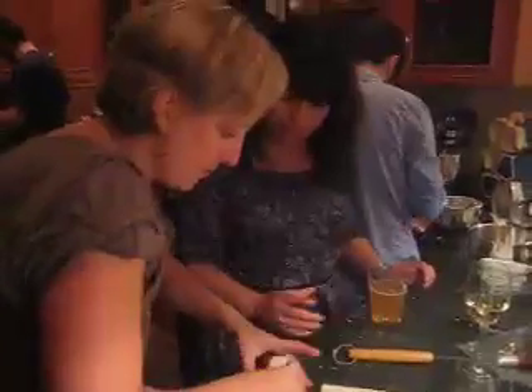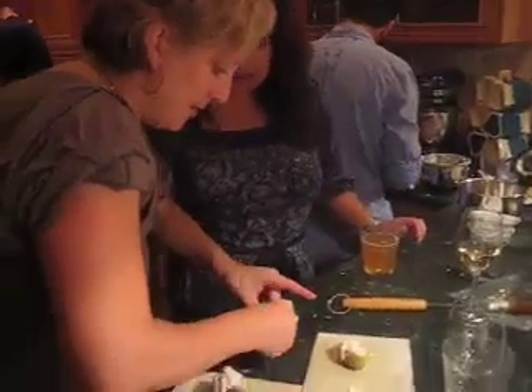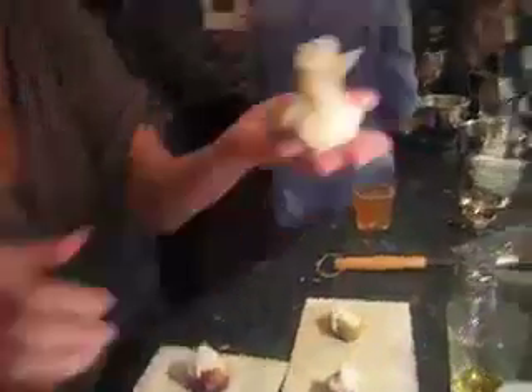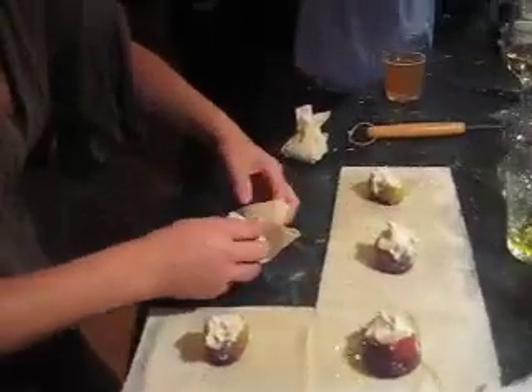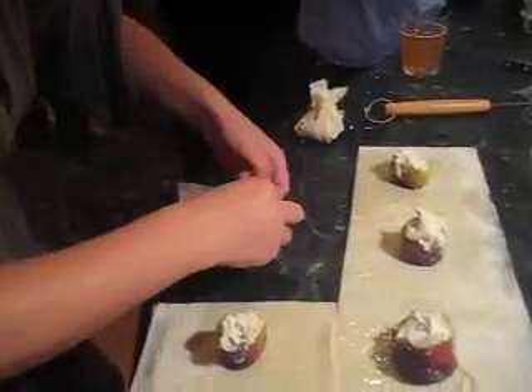Like I'm showing you here — watch it. Pinch above the fig and make it into a hooker's purse. Put it in the oven at 350 for 10 minutes. Look at that — you can make all these under $1,300.